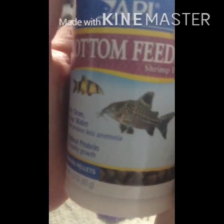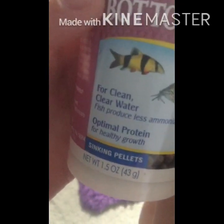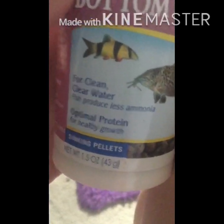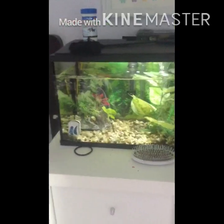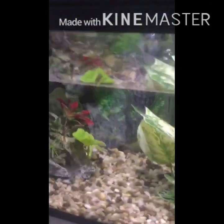I don't know where this is sold, but where I live it's sold. Clean, clear water — fish produce less ammonia. So no, snails cannot just eat algae; that was my theory when I did not know how to care for snails.